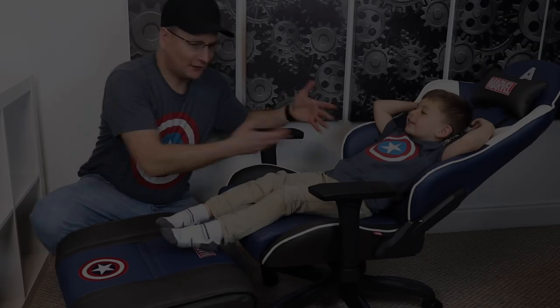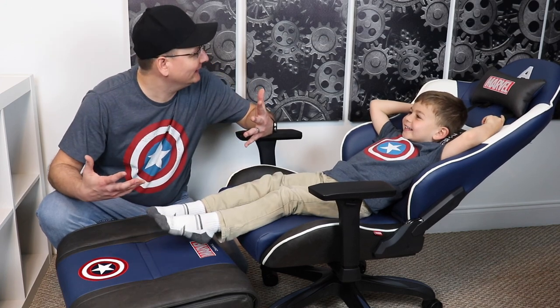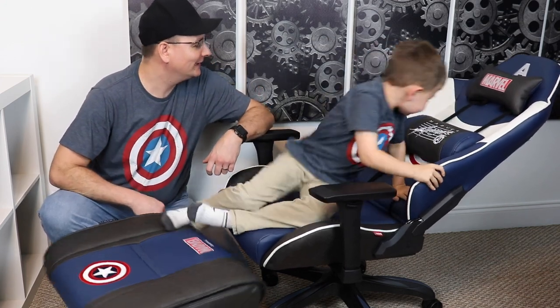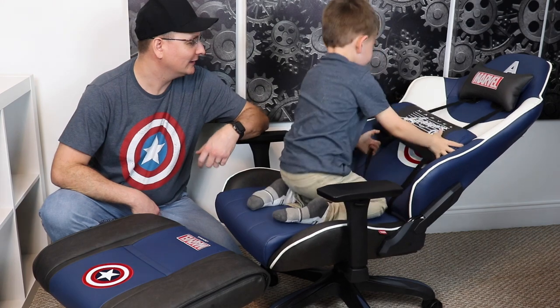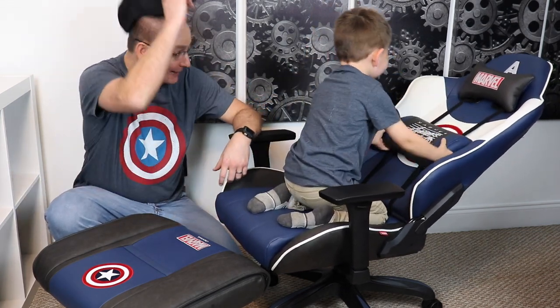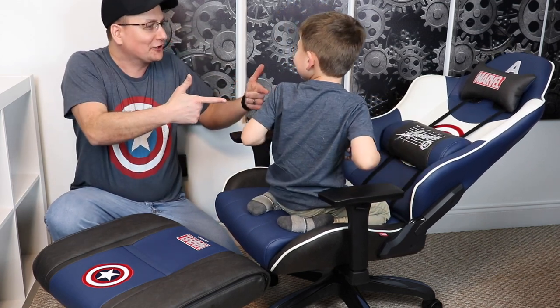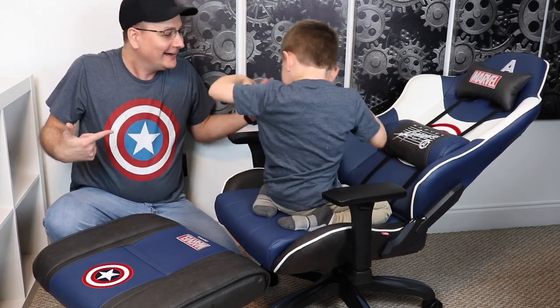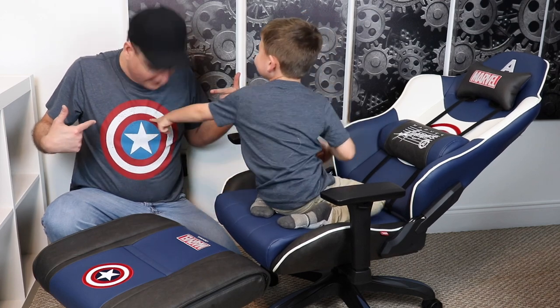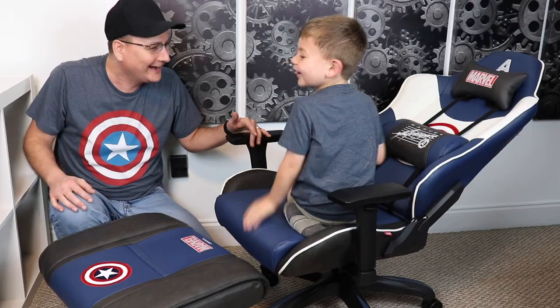But why listen to me just ramble on about this chair? How about we get a second opinion? So what do you think about this chair? I like it. Why do you like it? Because of this symbol right here. The Captain America symbol? Yeah, like on our shirts? Yeah. I love your shirt. It looks insane, but mine is little and yours is a big old one. It is. Isn't that so funny?